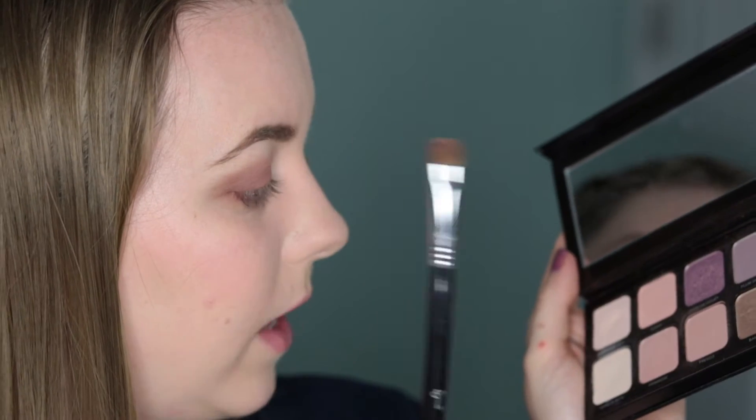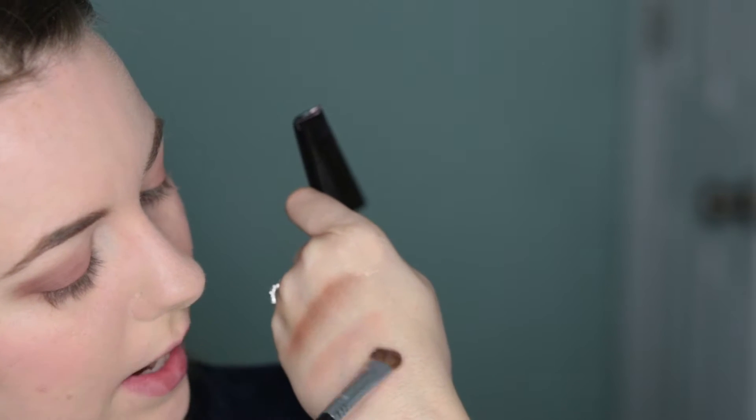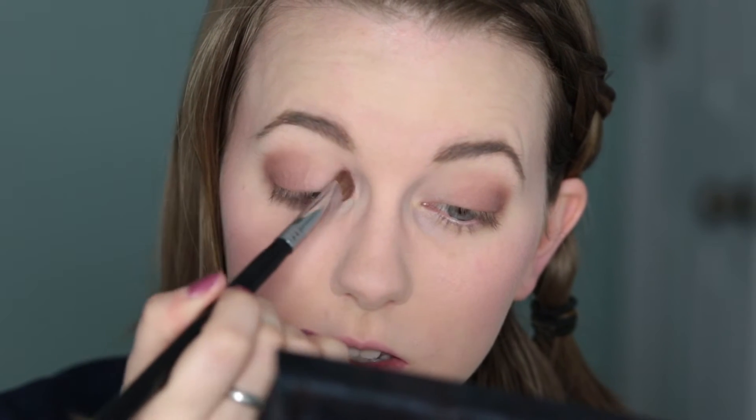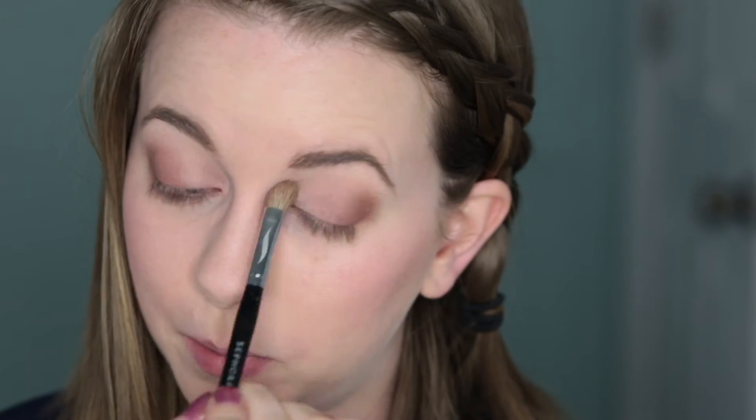I'm going to take a flat brush and take Primrose — let me show you this one. It is a little bit pinkier than the shade I used yesterday, but still light and shimmery, also still a little powdery. I'm going to take that into the inner corner of my eye. Using a more or less clean blending brush, I'm just going to run that through the crease to make sure everything is blended out above. Really, that's all you need for this look. I'm going to put on eyeliner and mascara.